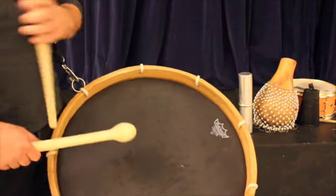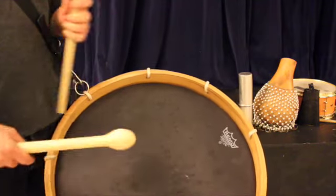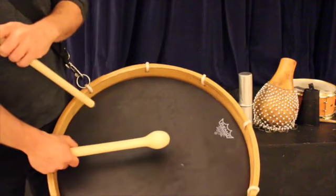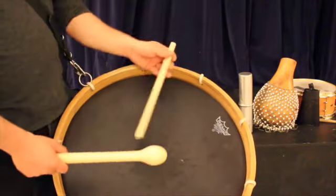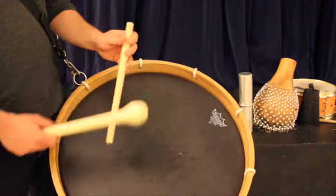Let's break down the turn a little bit slower. The first half of the bar is the same as the rest of ahashtu, so we have one e and a, two e and a. Then the second half — beats three and four — shift, and they are three e and a, four, and one again.